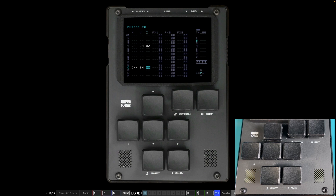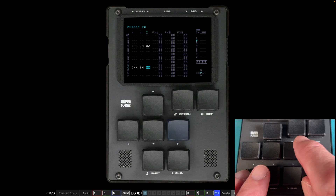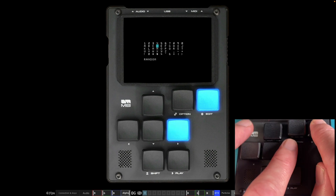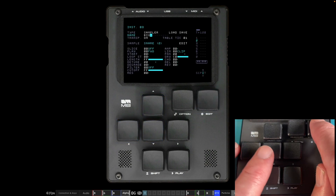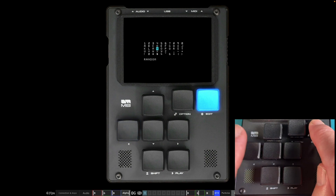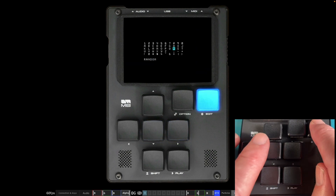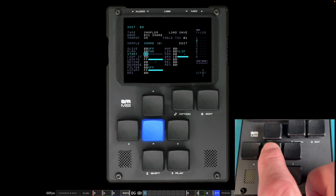The second snare drum is dry — no reverb. Instead of reverb, let's put some delay on it. Come back to the instrument view — you need to be on that actual step to get that instrument. Navigate and name this one 'Big Snare.' Then come down to the delay, which is on the right-hand side.